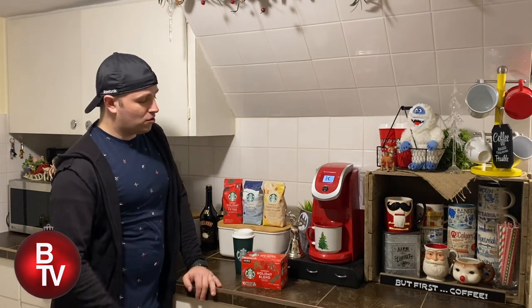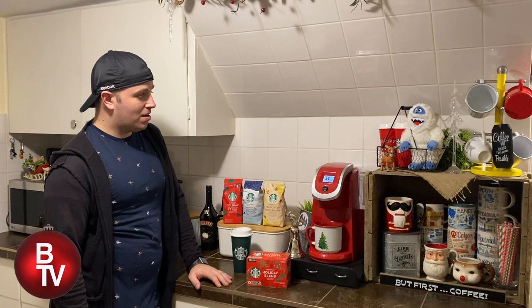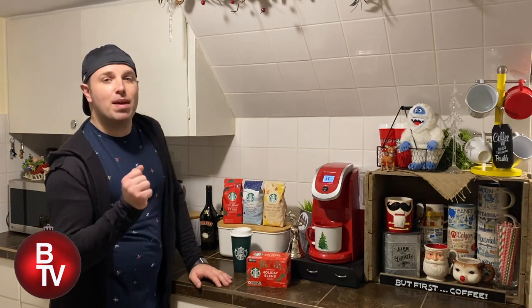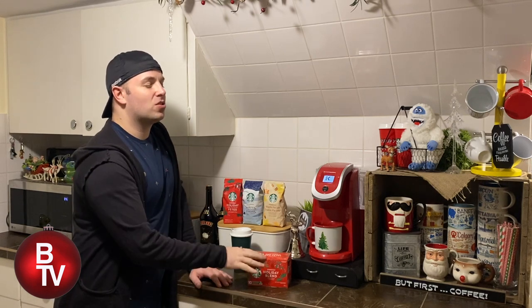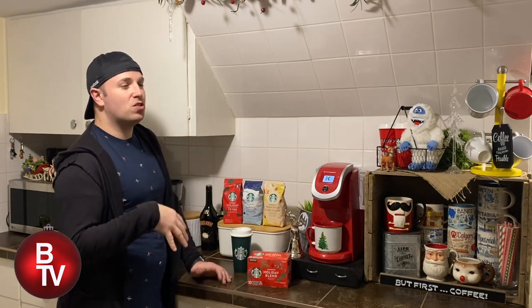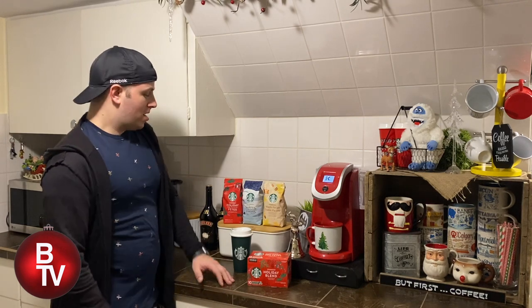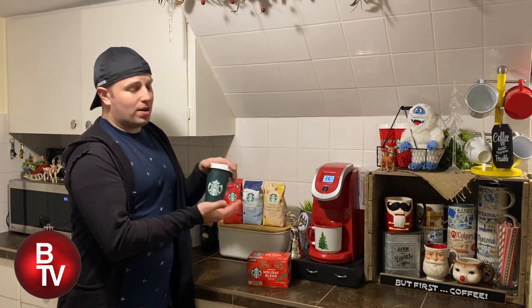Those are available in your grocery stores now in ground form, but in the Keurig K-cup I'm going to use for the demonstration today. It's herbal and sweet with maple notes — even just dark, like a dark Starbucks holiday blend with some kind of pastry or sweet for Christmas. Delicious on its own, and just a little cream is also good.